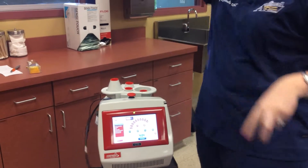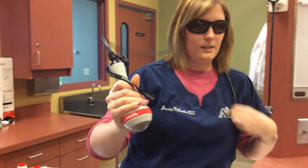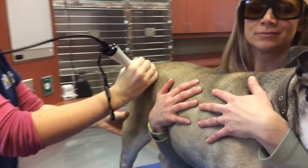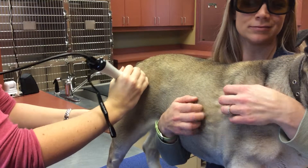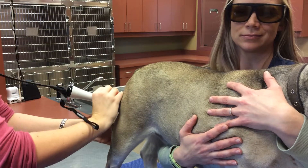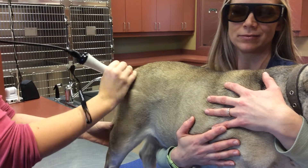And then grab your handpiece. The handpiece is what emits the light that helps with the laser. You're going to start and move in a nice, slow pace in a group pattern to make sure you cover the entire area that you need to cover.